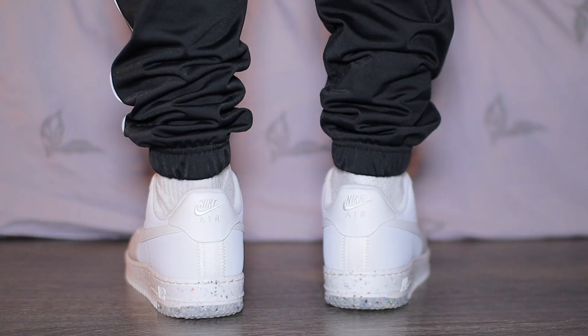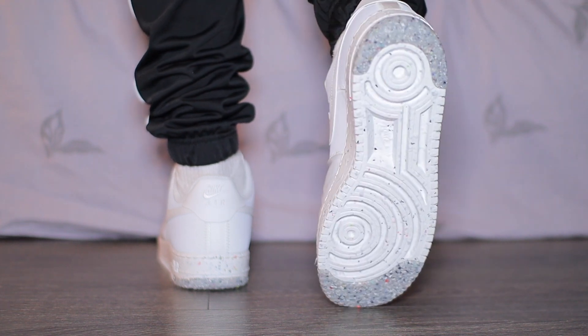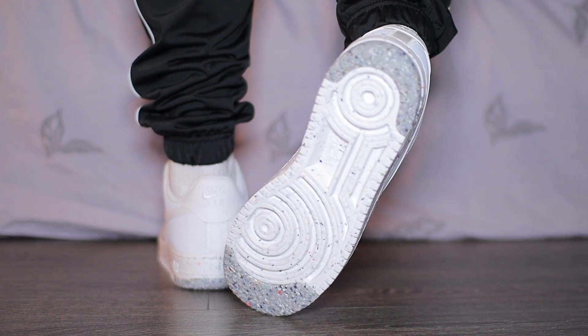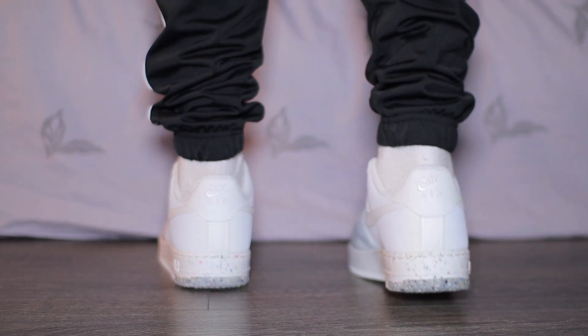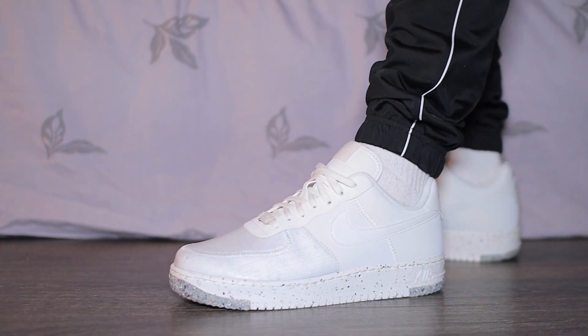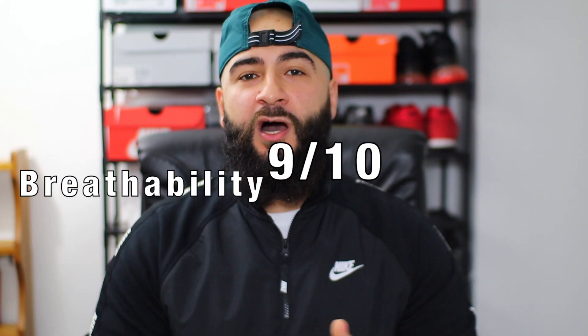We all know the classic Air Force 1 — that leather finish has always held back the ventilation and breathability. Thankfully, Nike has changed this silhouette up quite a bit. Having that nylon finish to the forefront has done this sneaker wonders when it comes to breathability. Honestly, these are very light on foot. If you were to wear these in a hot country or in the summer, these could actually be your daily sneakers. I'd compare them to the Flyknit 2.0s — they haven't beaten them in terms of ventilation, but they are right behind it. Out of 10 for breathability, I am going to give a high score of 9 — much improved compared to the classic and a definite one to consider for the summer.